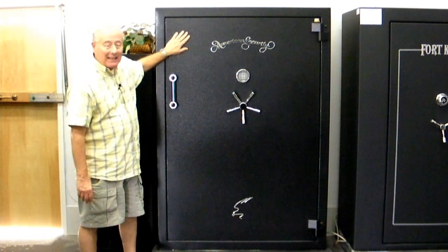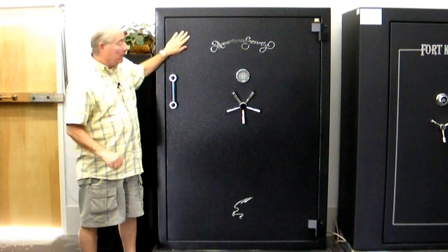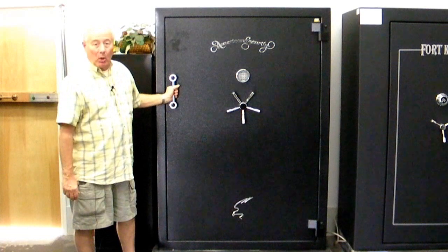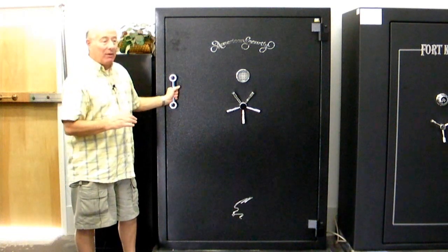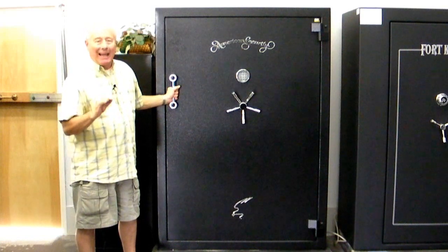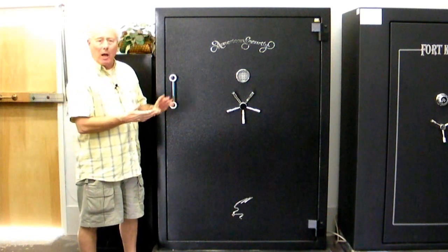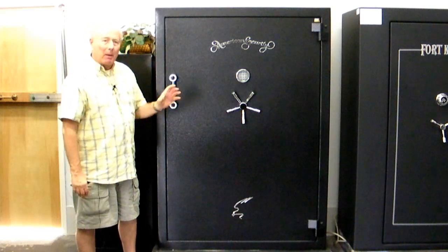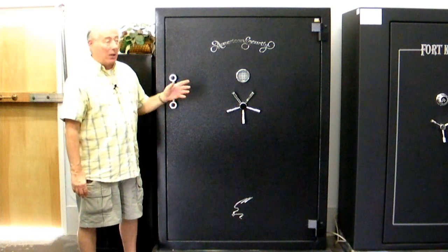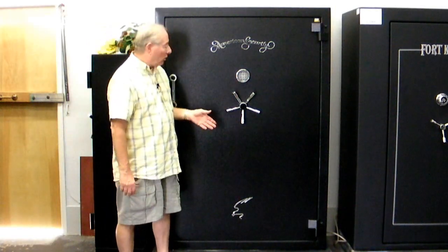It has a wonderful black textured paint job that really shines, also easy to touch up if you get a little scratch in it. You've got a massive pull handle because this door is heavy. This is a three-eighths inch steel plate door on the outside, and then the usual fire material, hard plate and other steel on the inside — probably about three and a half inches overall. It's got the five-spoke handle which adds to its attractiveness.